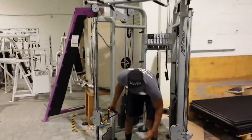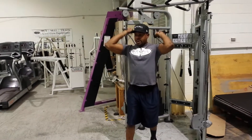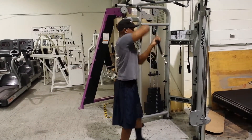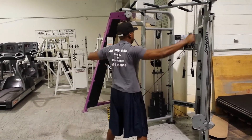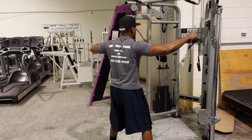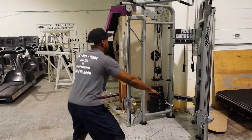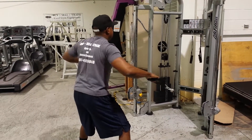Turn it around for overhead tricep. Turn around again to work out your back. Switch arms, get low, and do your rear deltoids.